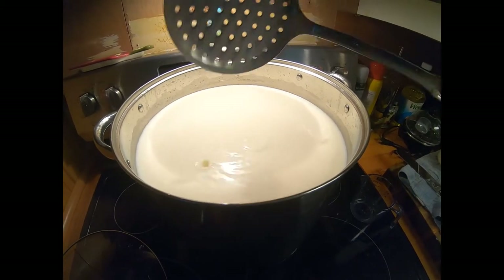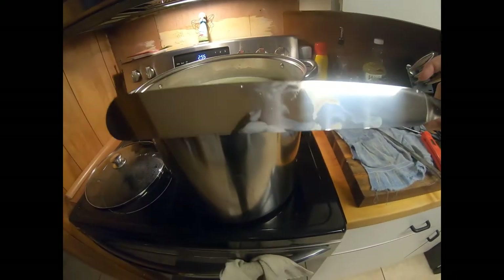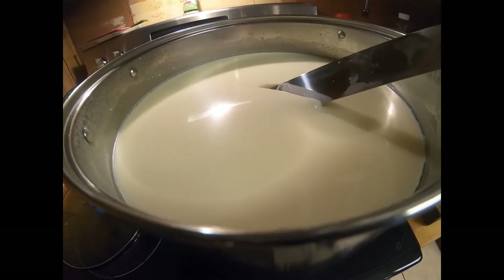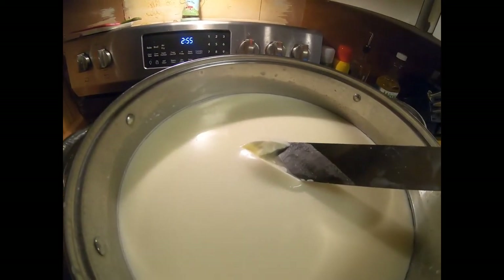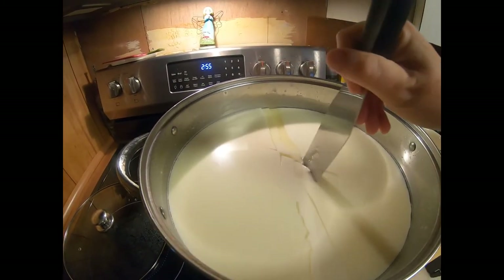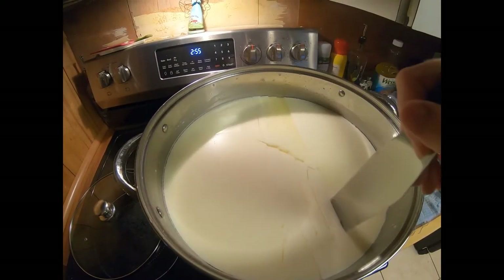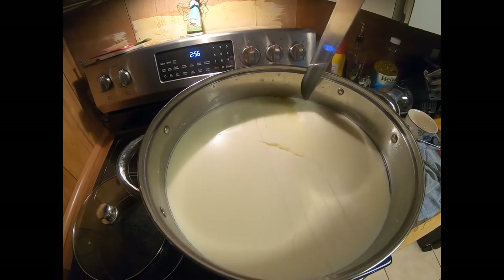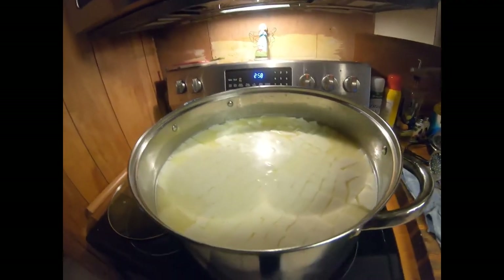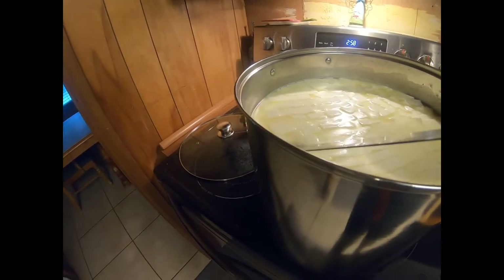We're going to let this sit for another 45 minutes and we'll check for a clean break. So it's been about 45 minutes — we're going to check the curd. This is my curd knife; you can just use any long knife that goes to the bottom of your pot. You just want to stick it in, turn it sideways, lift it up, and you want to see it go into a straight line and fill with whey — that is a clean cut. So we're going to cut our curds into half-inch cubes, going all one direction, then turning and going the other direction, and then doing some diagonal cuts.